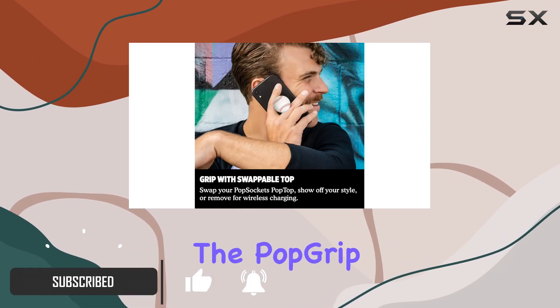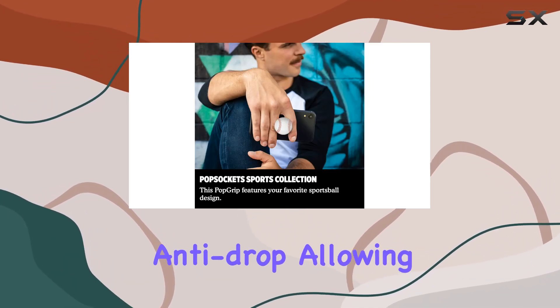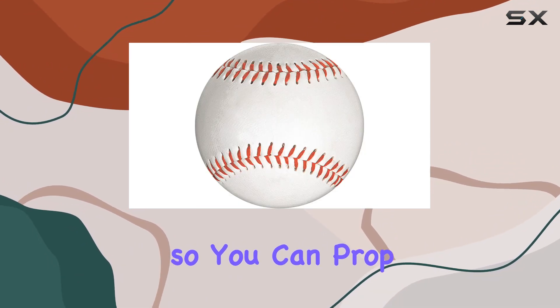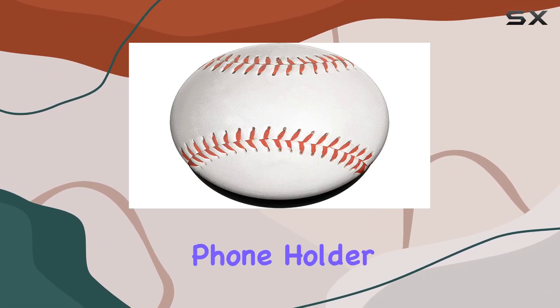The pop grip is not just a stylish accessory but a practical one too. It's anti-drop, allowing for comfortable one-handed use of your device, and it even comes with a convenient kickstand so you can prop up your phone wherever you go — what people commonly refer to as a cell phone holder or phone gripper for the back of the phone.